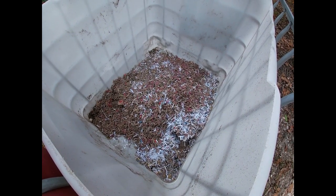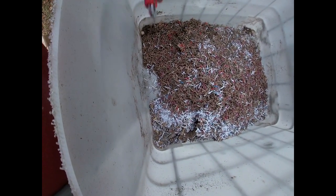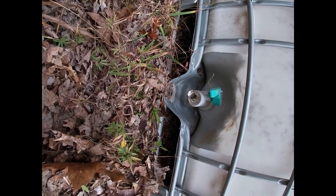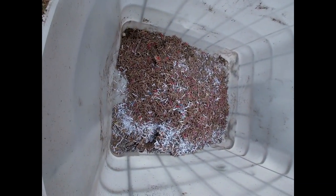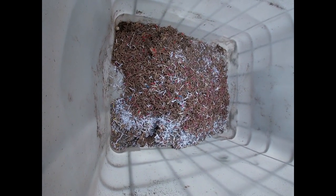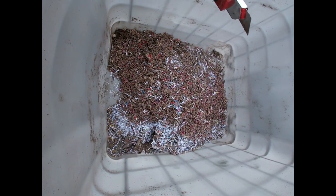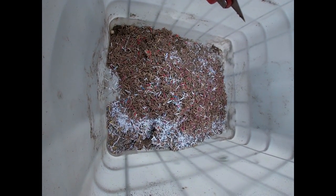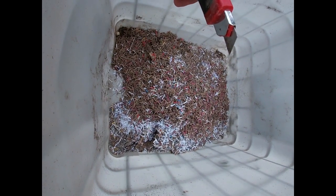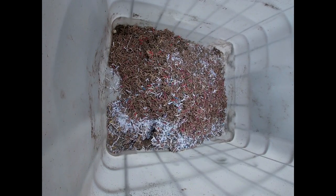I'm going to let mother nature rain on it, leave the hole open down here at the bottom. I'm just going to let mother nature and these spores eat on this shredded cardboard and paperwork that I've got to destroy and see if this is a good idea or not.